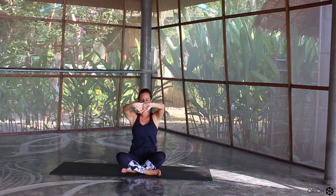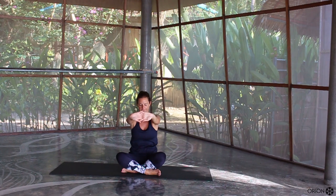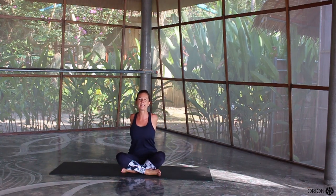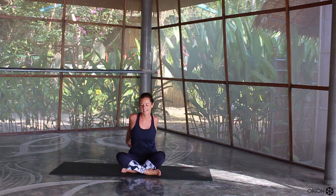Coming back to the centre, bring your hands down to shoulder height, pushing the hands forward and pushing the shoulder blades back behind you, so you're almost rounding the top of the spine. Then slowly bring your hands behind your back, interlock your fingers, push your hands away, squeeze those shoulder blades together in the middle of the spine and you can gently sway the hands from left to right, right to left.